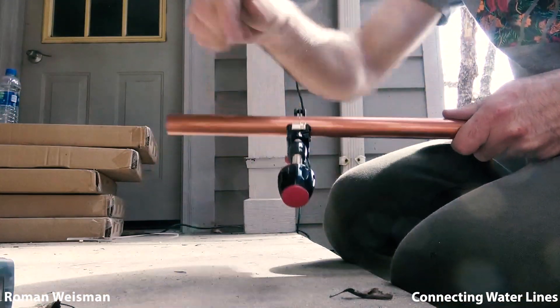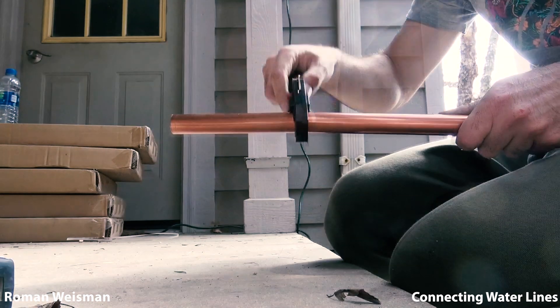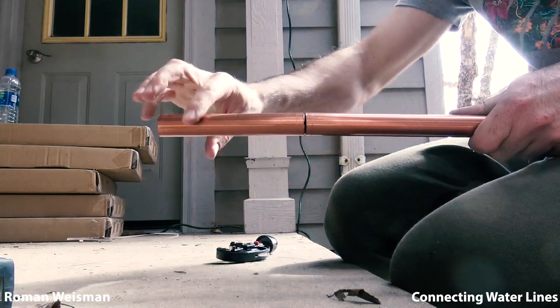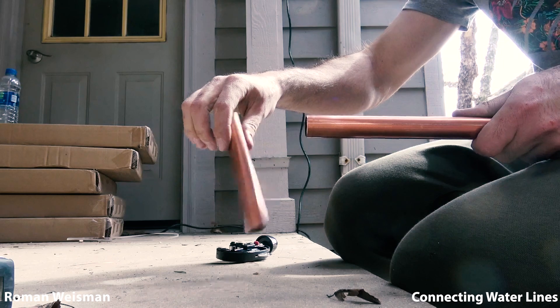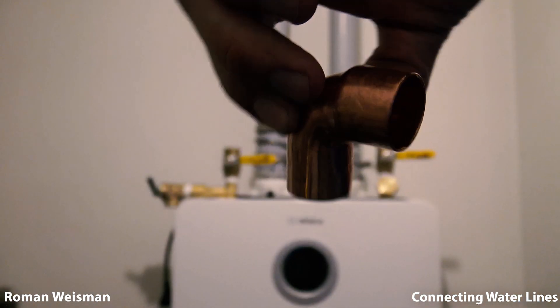Using copper rather than PACS, as it's not suitable for connecting directly or within 18 inches of the water heater. This part is crucial before soldering.